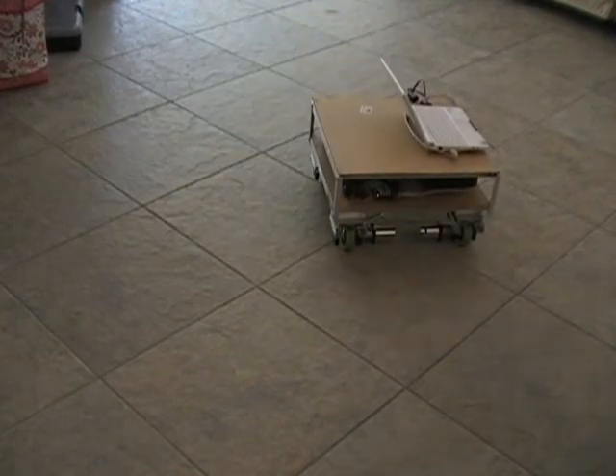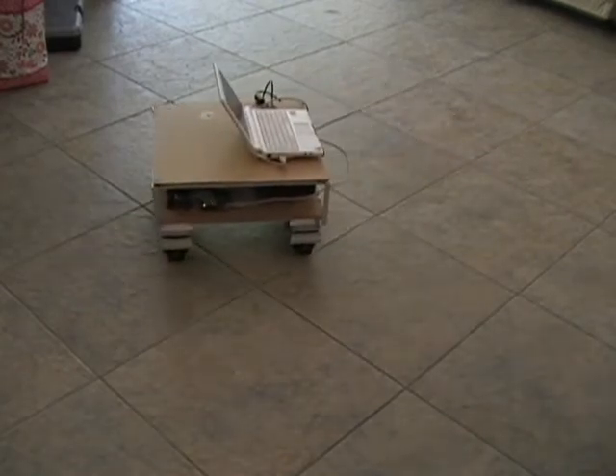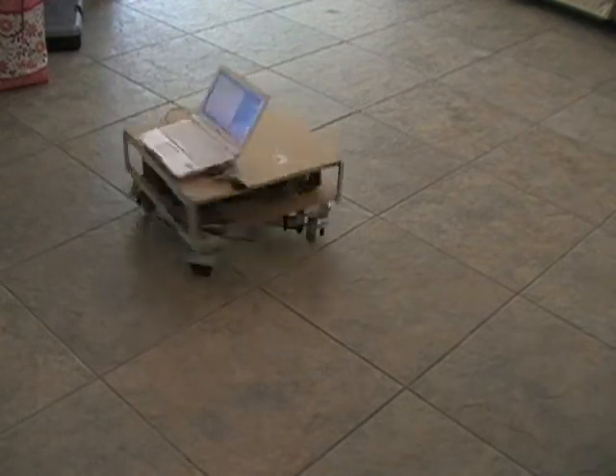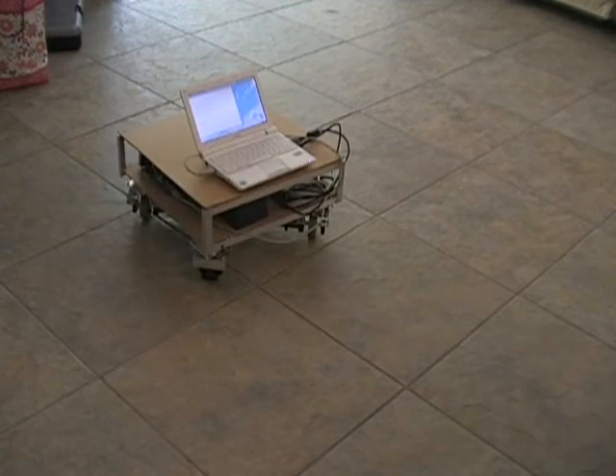Planetary gearboxes on the motors allow for high torque and precise control in spite of its weight. And finally, setting the wheels at 45 degrees allows Howie to spin. Howie is remote controlled for now, but the goal is to make it autonomous as soon as possible.